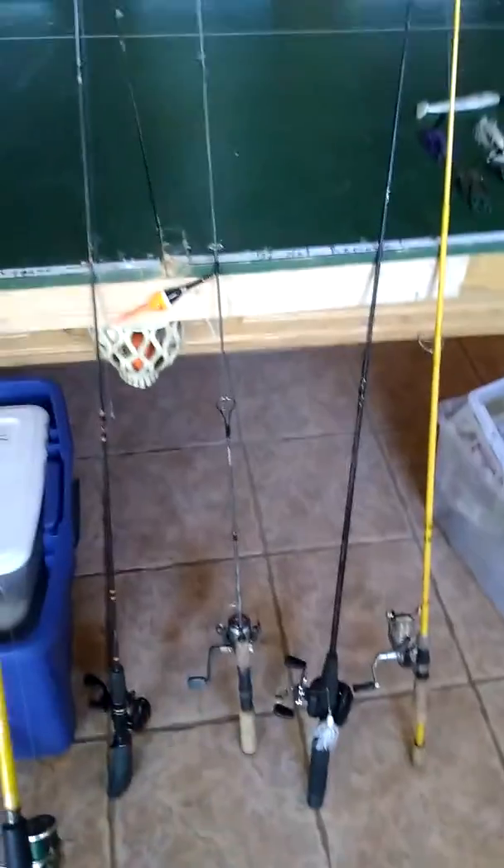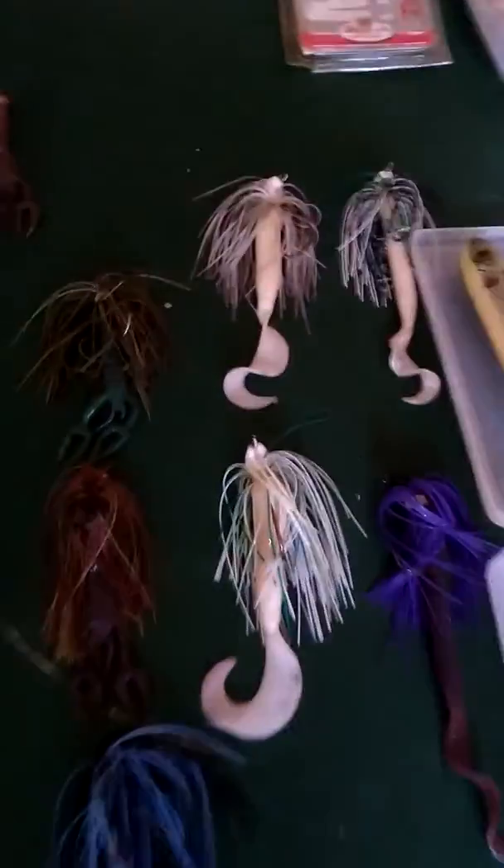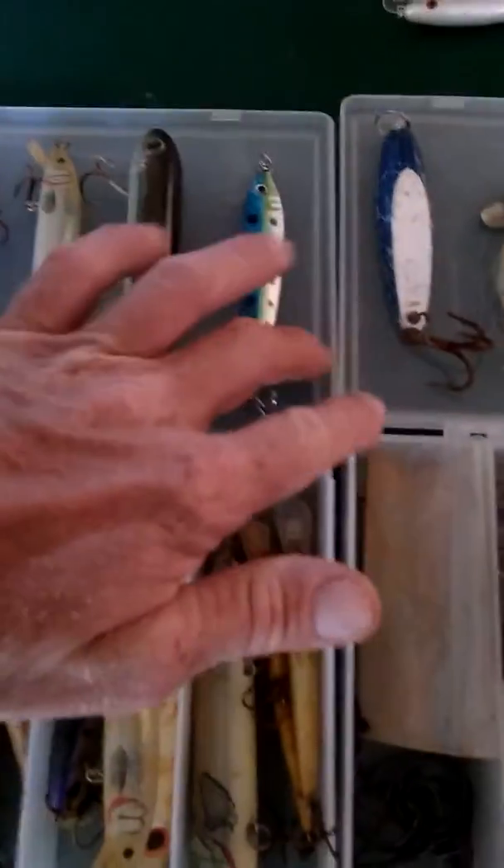I've got my little rails here just for bass fishing and trout and stuff. I've got some stuff I made up for the surf fishing and those do pretty good. Then I've got all my stick baits here ready to go and some leads here.